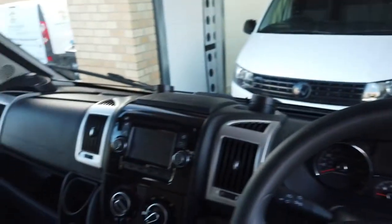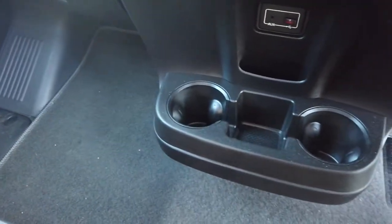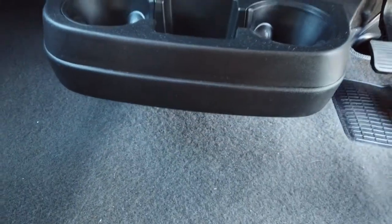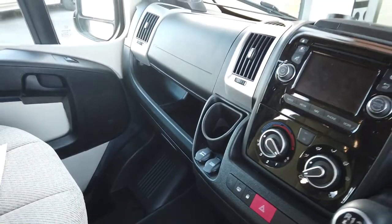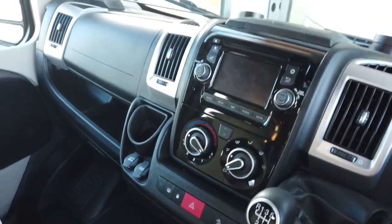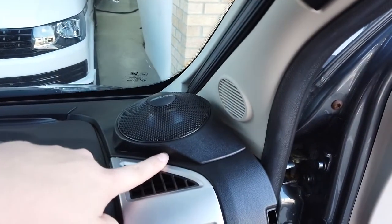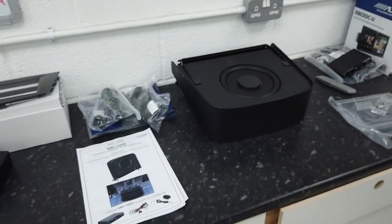The subwoofer is called the SWC D84S - that's going to go under there in the nice little slot, it just slides in nicely. Then we're fitting the SWA 150 kit, which is an amplifier kit for the subwoofer that controls everything - that'll go behind the scenes. I'll show you the kit we're fitting. These are the radial speakers and I'll go over them further later in the video.